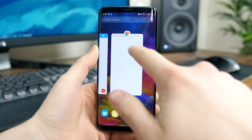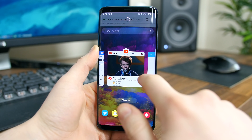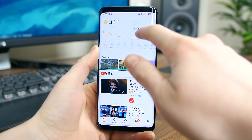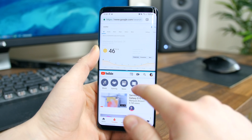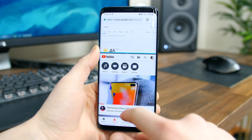To multitask, you now have to tap the top of the application in the overview tray and then tap on 'open in split screen view.' You no longer just long press on the entire card itself and drag it to the top of the display. For better or for worse, it's just different.